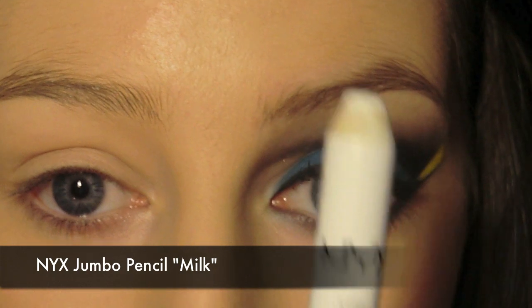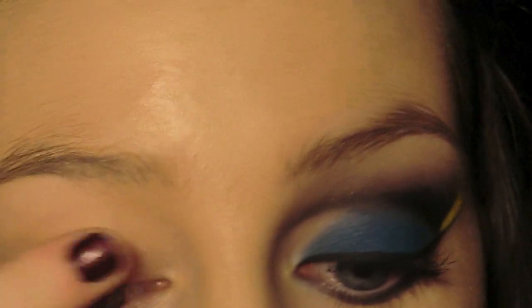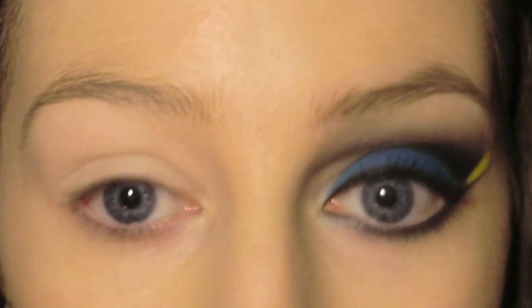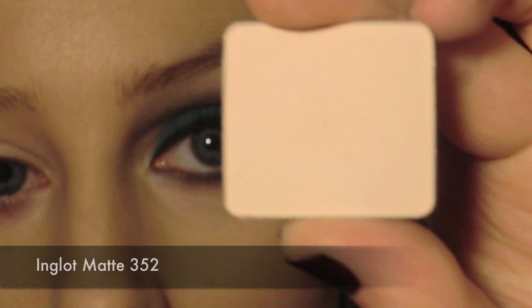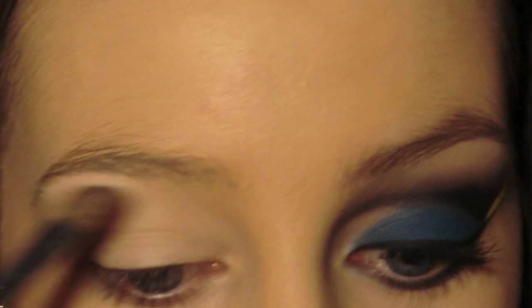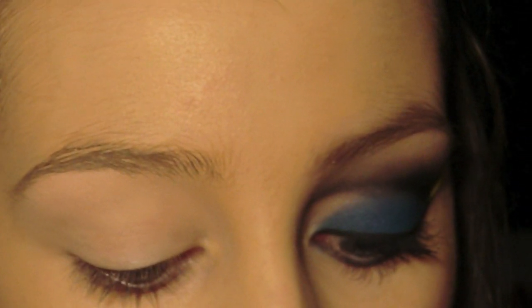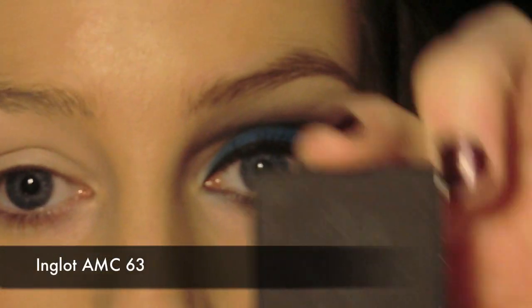The first thing I'm doing as always is priming my eye. Now I'm going in with my highlight shade on a medium angled brush, applying this to the brow bone. Then to start this cut crease I'm taking a black eyeshadow.